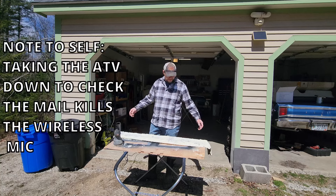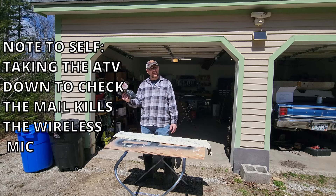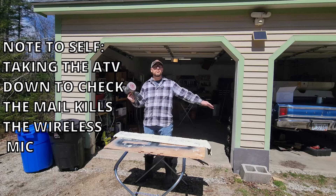Now that I've got a good layer on there, I'm going to let that cure overnight and then we'll get to more of it in the morning. It's another beautiful day and our foam is drying. So the next thing we get to do is smooth this bad boy out.